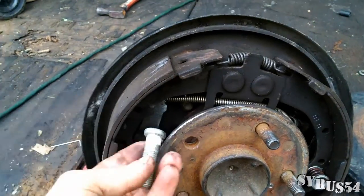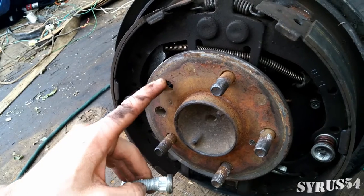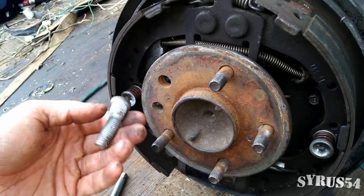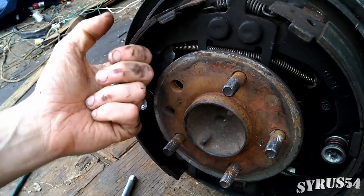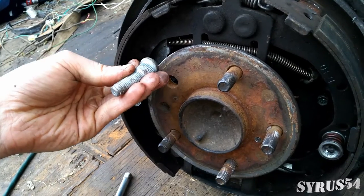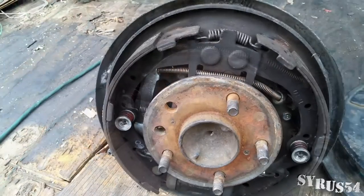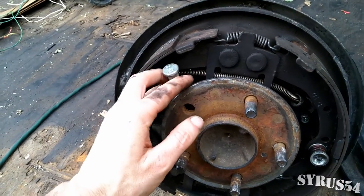I've had that happen. So make sure you get the one that just barely fits in there because it's going to have to be squeezed in. That's why you drive around and then tighten it down, drive around, tighten it down — that's going to slowly pull it into the rotor. If it doesn't seat in there properly, you better hope it doesn't come out.